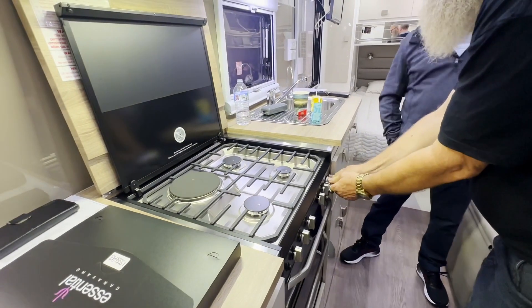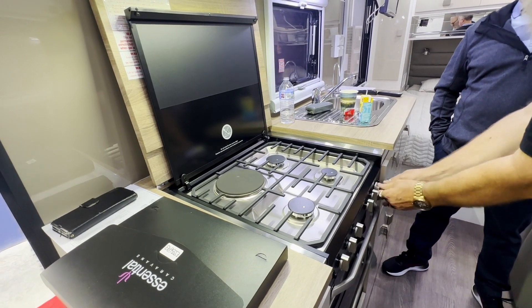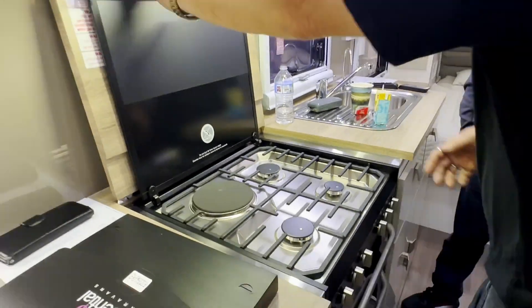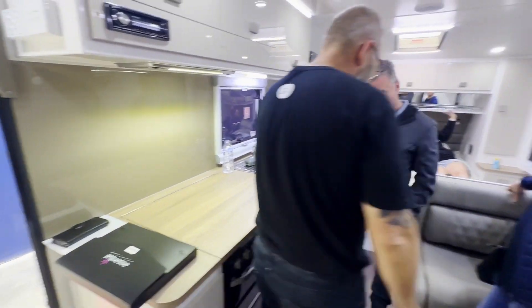With these gas burners, if you turn it on and let it go too soon it turns off, so you've got to hold it on until it actually lights — give it a couple of seconds.